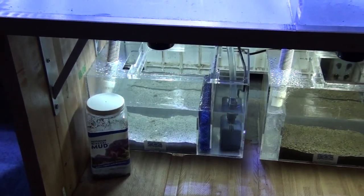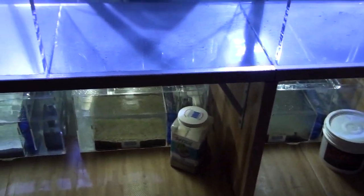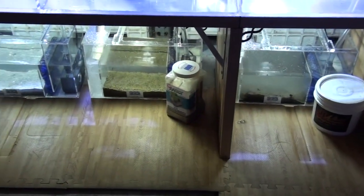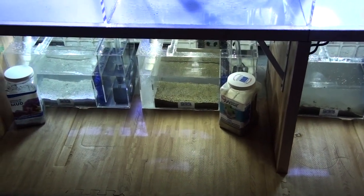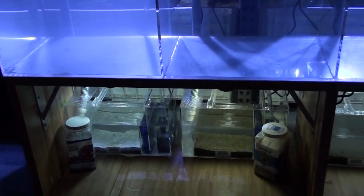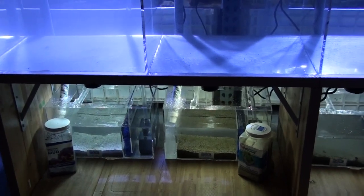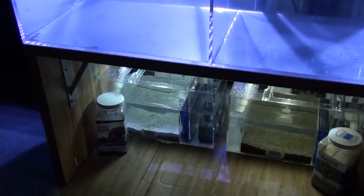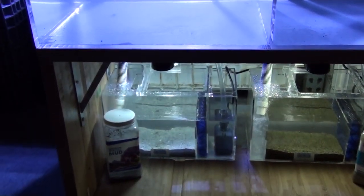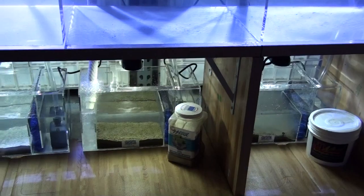All the setup here will be identical — the filter, the light, the substrate, the fish — everything is identical. The only difference is the substrate mud type. We just want to give you a hands-on proof of what the manufacturers claim, what they are, what they do, what the product does. So this is a side-by-side comparison study.